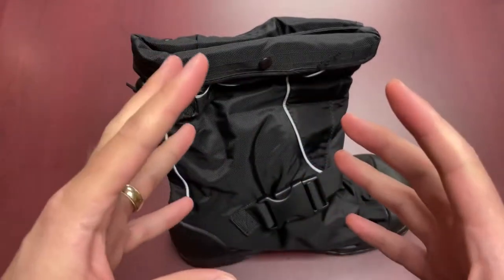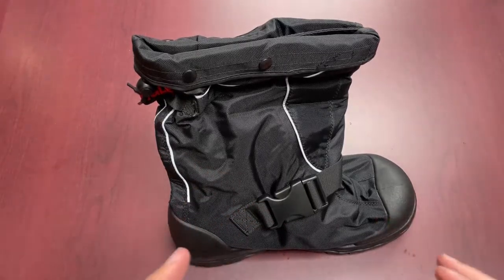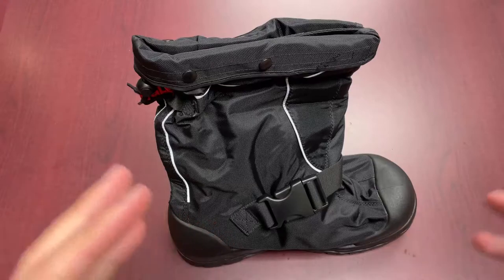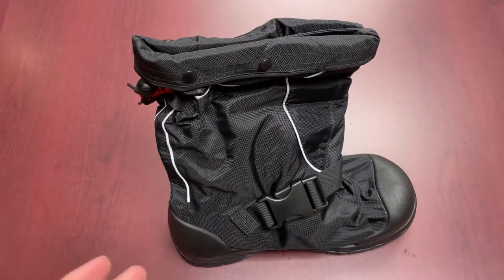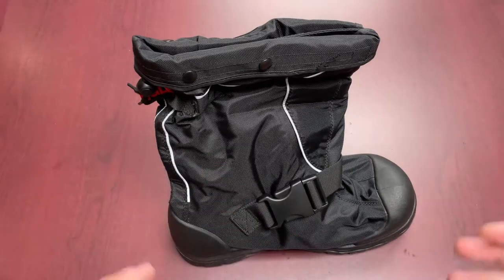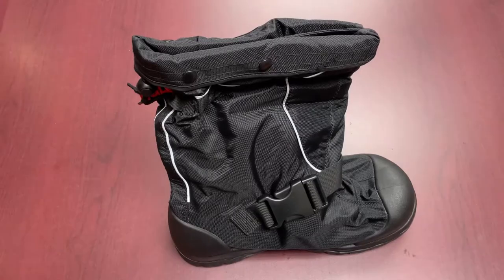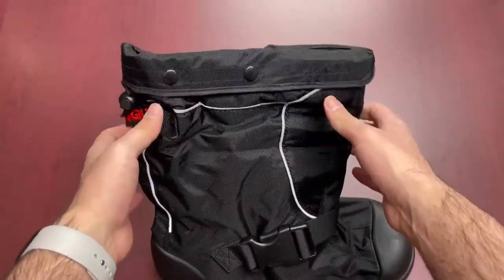The biggest question is: why get this type of overshoe when you could just get winter boots? Well, these go over your existing footwear, and it really depends on your lifestyle and work needs. It's a matter of convenience — if you work in and out of buildings regularly and are switching between indoor and outdoor work, this is the easier option than switching your footwear back and forth. Or if you're wearing indoor footwear briefly outside for 15 to 20 minutes and getting it all mucked up, you don't have to worry about that here. It ensures you keep your leather boots dry and in good condition with proper outsole features for winter conditions.